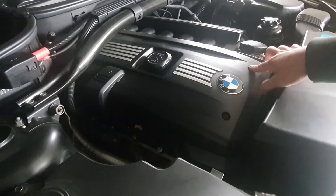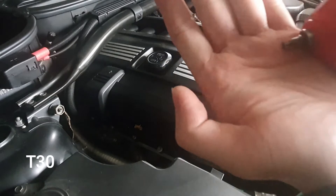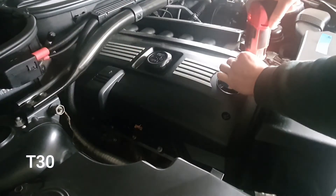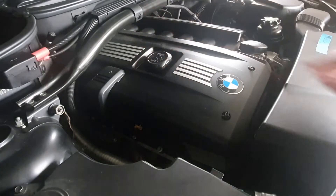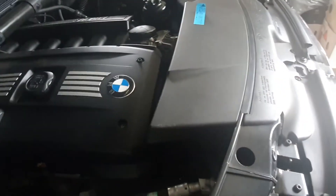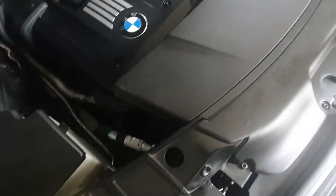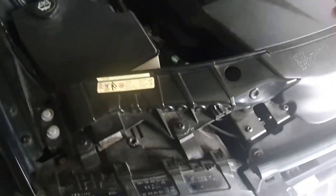There's a T30 here, and two more. I've already taken some off. To remove the cover, you need to undo four screws total — two here and two here — and then you remove the cover.